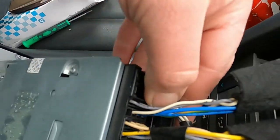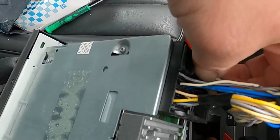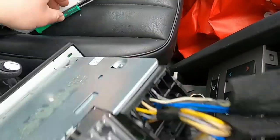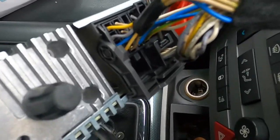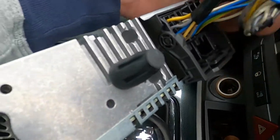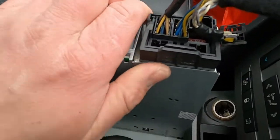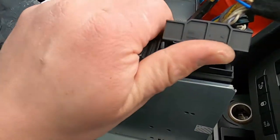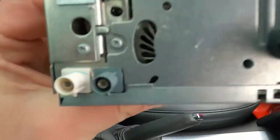Now in here you have your main connector. You have to first take out the little connector from inside the big connector - it's this one here. You want to push that middle and just pull it out. Then you literally push this clip up while pulling it out and it comes off like this, so that's your unit now nicely out.